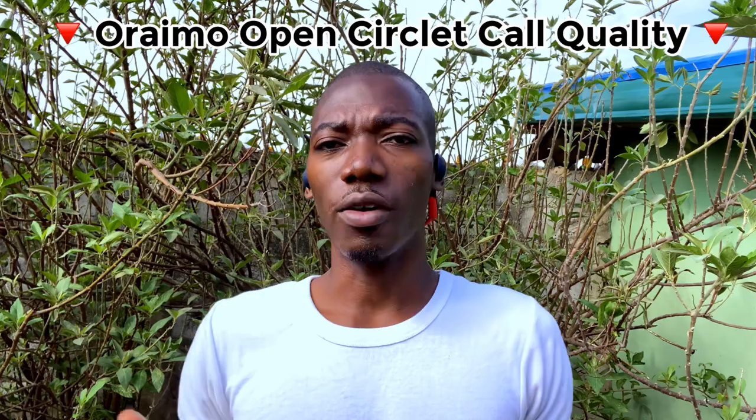Here is the call quality test of the Oramo Open Circlet. This is what you'll be getting when using it for calls — it's loud and clear, thanks to the two mics. Testing, testing, one two three.